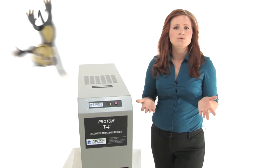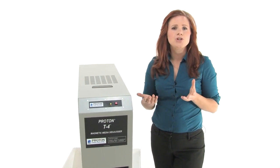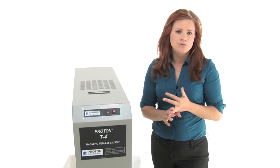The unique feature is the dual voltage — it can convert between 120 and 240. This is made in the USA and it's NSA and DOD approved.